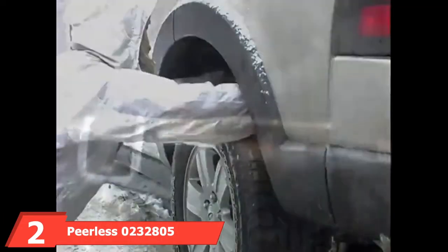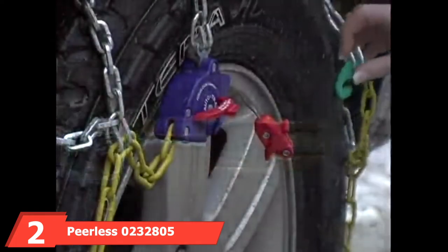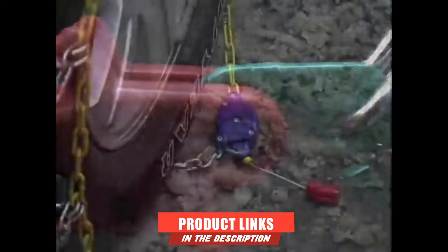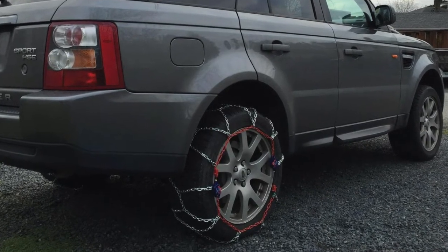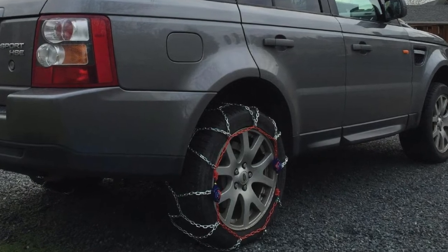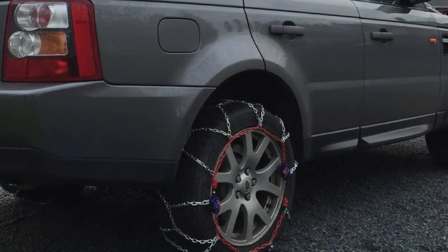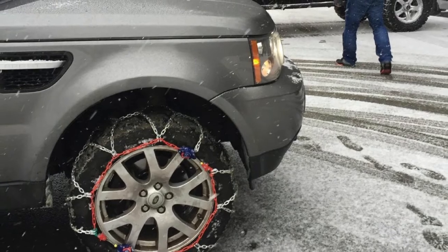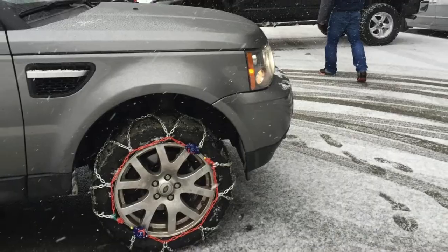Moving on to number 2, the Peerless 232,805 Auto Track Light Truck/SUV Tire Traction Chain. If you're searching for tire chains with a more classic chain-linked design, consider what Peerless has to offer. The Peerless Auto Track Chain, at $234, fits light trucks and passenger cars, and ease of installation is certainly its crowning feature. Many users will argue that of all the chains on the market, Peerless Auto Track tire chains are the easiest to install. To properly install other tire chains, users were often required to lift their vehicles on a jack — not with the Auto Track.